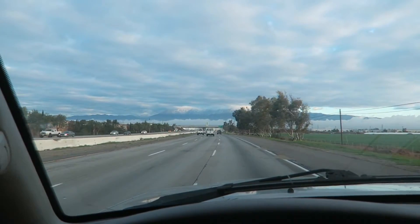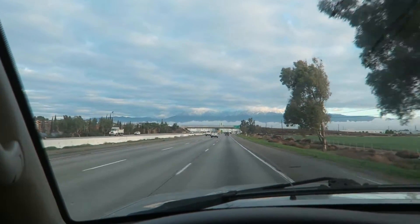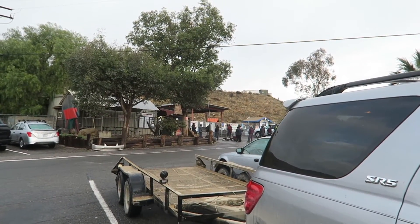Now on the way to Pick Apart. I don't know if you guys can see, but there's snow on those mountains up there — snow-capped mountains in California. Just made it to Pick Apart, and look, there's already a line.